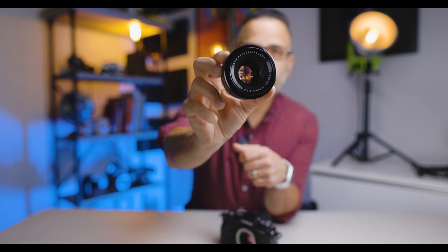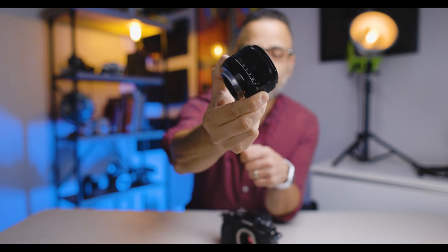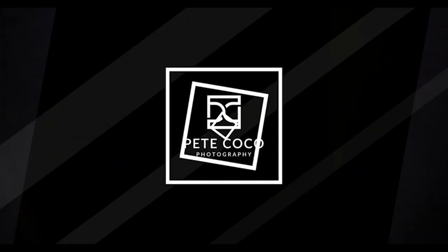This is a Fujifilm 35mm f1.4 R lens. This is a 10-year-old lens and one of the first lenses that Fuji released with the X-System. In today's video I want to discuss not only this lens but what to do when you have GAS — what we photographers call gear acquisition syndrome.